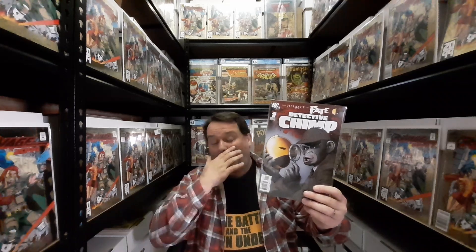DC can do a bunch with this character and I don't know why they don't do a six-issue miniseries with Detective Chimp — I would certainly buy it. I would love to write it, to be honest, but I don't think that will ever happen. Do you think we'll ever see Detective Chimp in a DC movie? Let me know in the comments below. Thank you for sticking with me, guys — I really appreciate it.